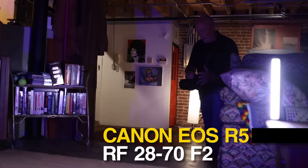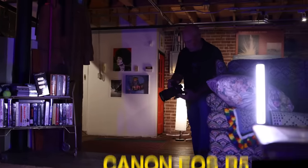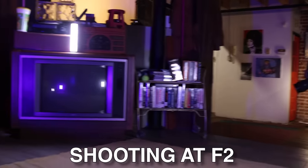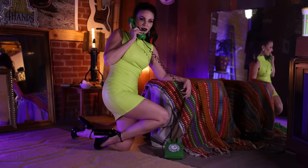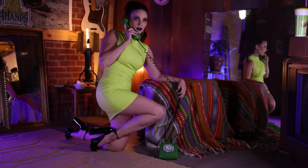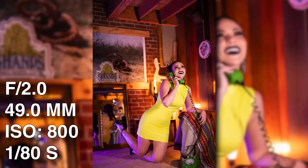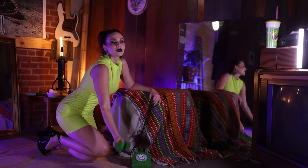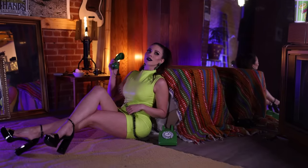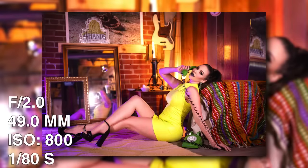I'm shooting with a Canon R5 and the 28-70 F2 lens, just to give me the most versatility. I'm going to shoot at F2 — I love the shallow depth of field here. I directed Lauren into a pose on the ground, adjusting her knee position and asking her to arch her back with her chin coming toward me. So I've got some killer shots. How do we make this a little bit more interesting?